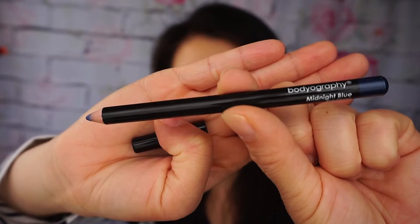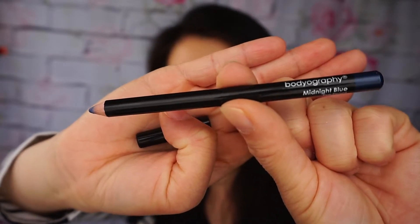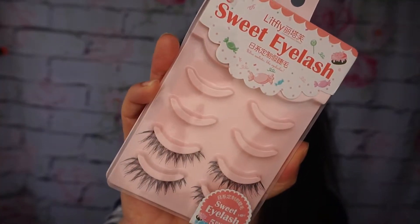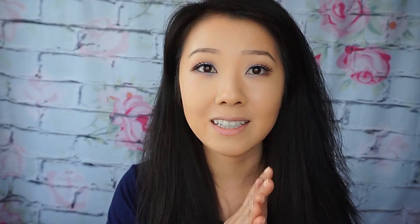The next product I'm using is also from my May BOXYCHARM — it's this eyeliner right here, and I'm just going to line my eye. Then I'm going to apply these wispy lashes from YesStyle. It took me a hot minute to apply my lashes, but I'm back.